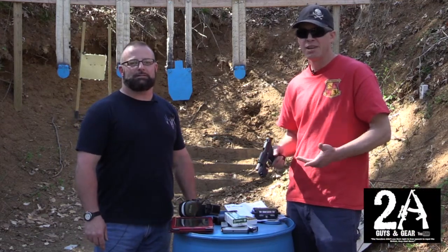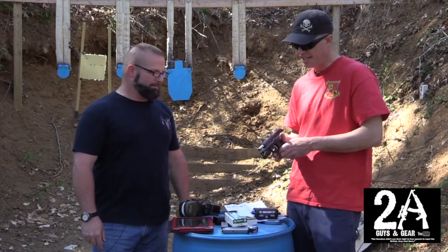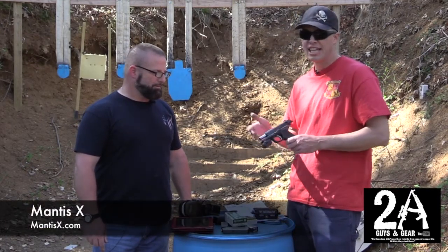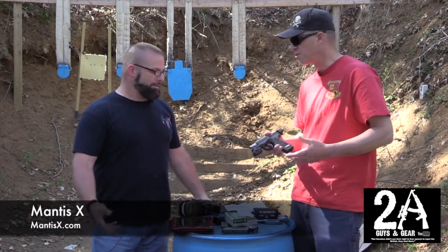Hey, it's Brian and Shawn, 2A Guys in Gear, and today we've got our hands on a Mantis X. It's a brand new firearms training device that attaches to the bottom of your gun, pistol or rifle. It's kind of neat.